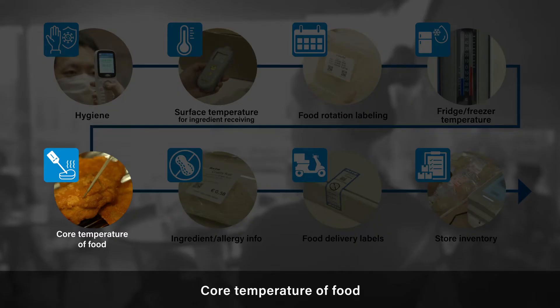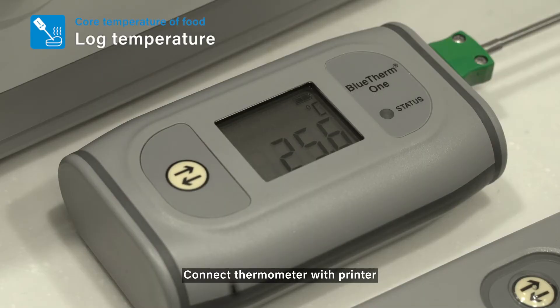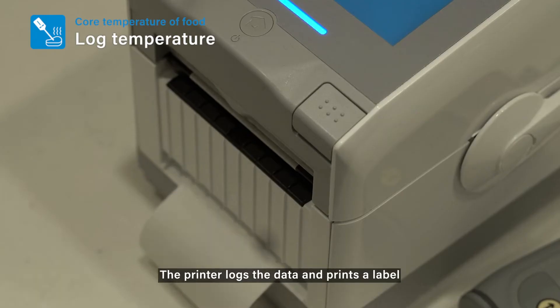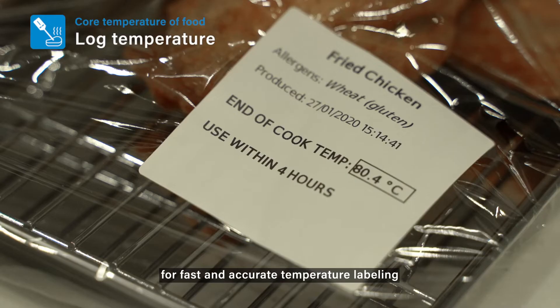Core Temperature of Food: Connect a thermometer with the printer to take the core temperature of food being cooked. The printer logs the data and prints a label for fast and accurate temperature labeling.